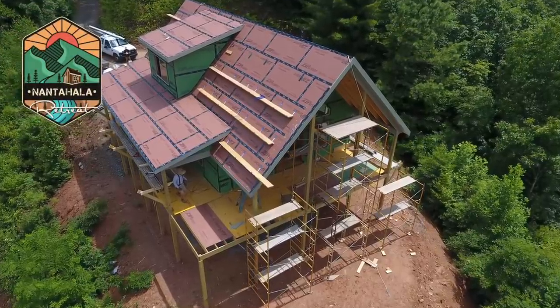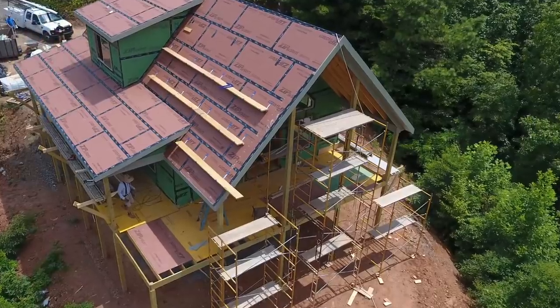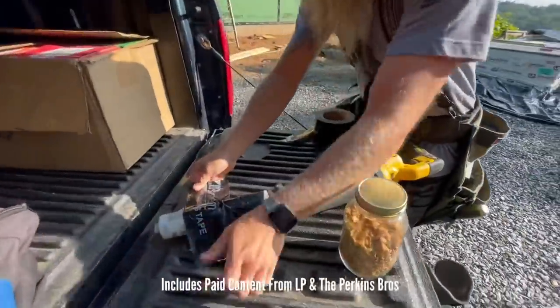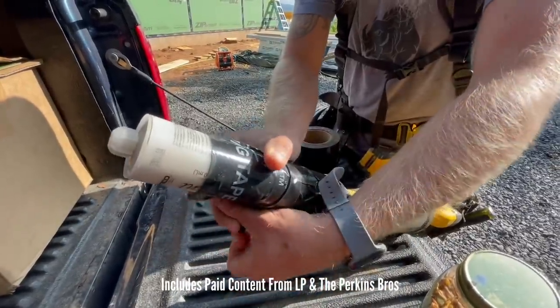Welcome back for another episode of building the Nantihala Retreat. Today we're going to finish installing the soffit and fascia, finish installing the windows, and attempt to shake a tube of caulk with a sawzall. I think it'll work.